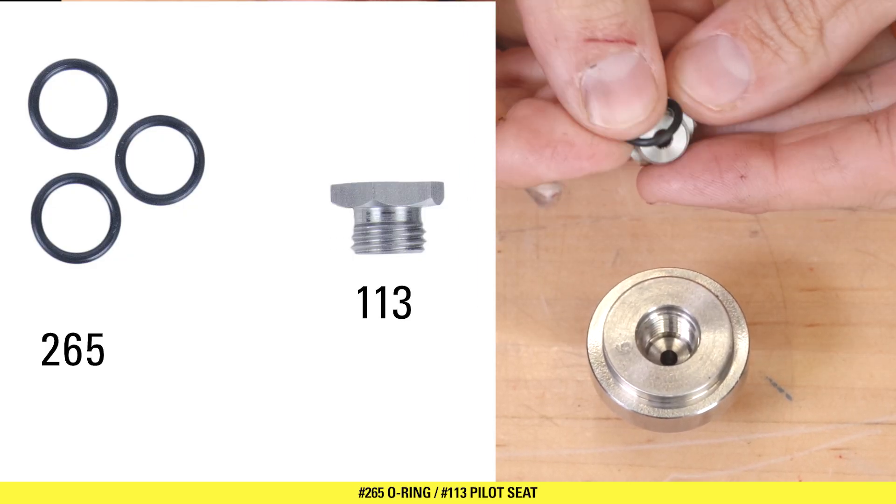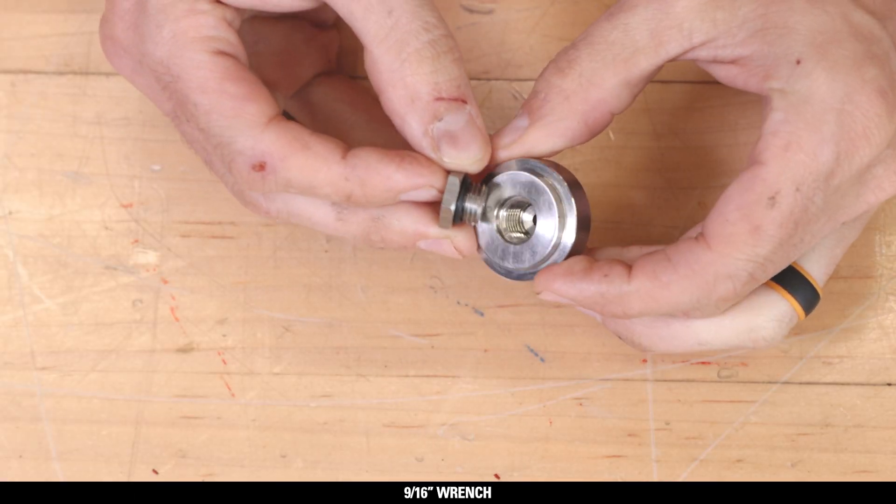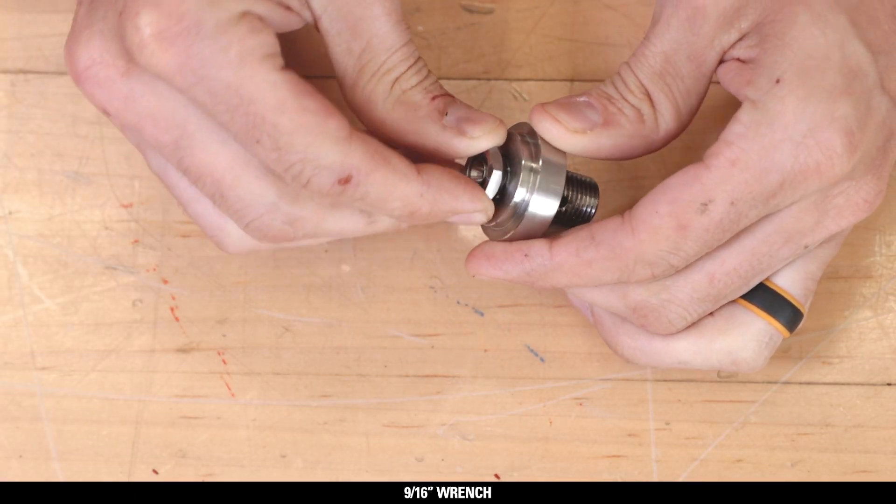Install the 265 O-ring on the 113 upper seat. Then install the upper seat in the seat housing and tighten with a 9/16 wrench.